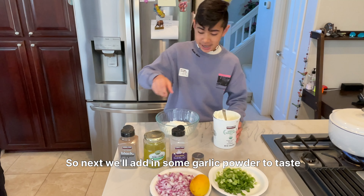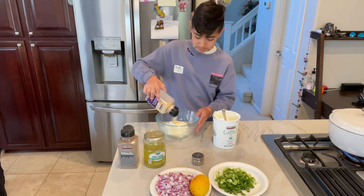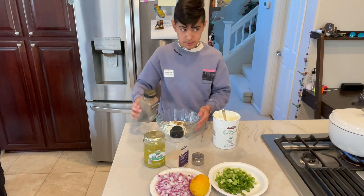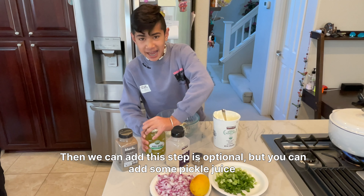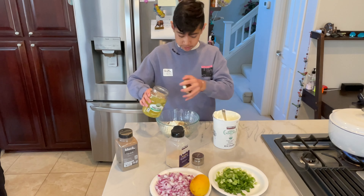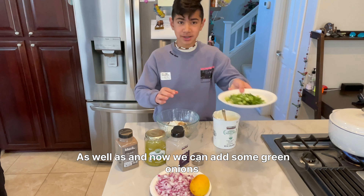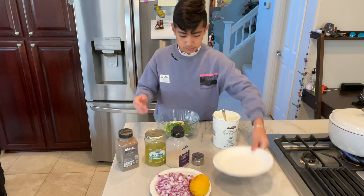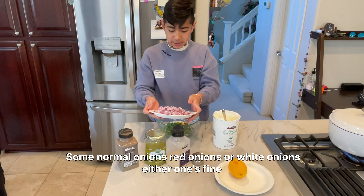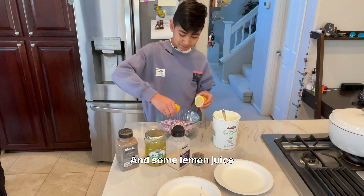Next we'll add in some garlic powder to taste, as well as pepper. This step's optional, but you can add some pickle juice. And now we can add some green onions, some normal onions, red onions, or white onions — either one's fine. And some lemon juice.